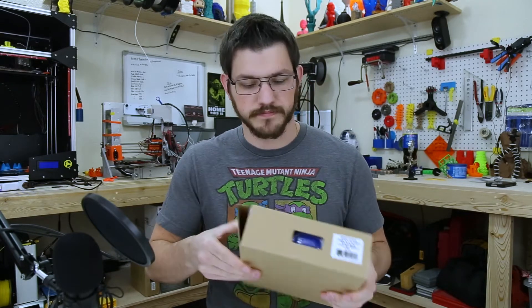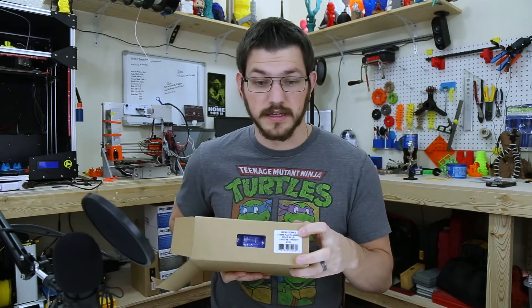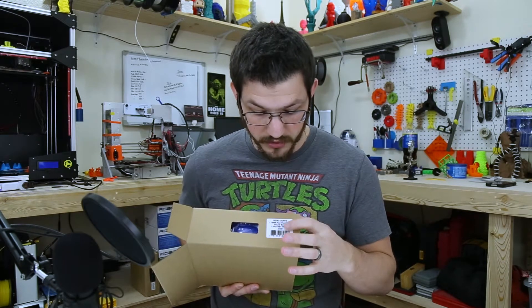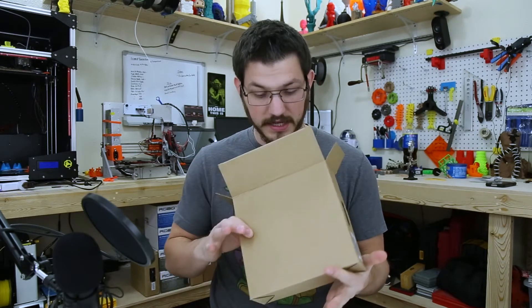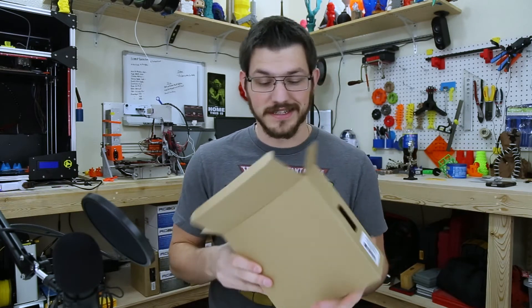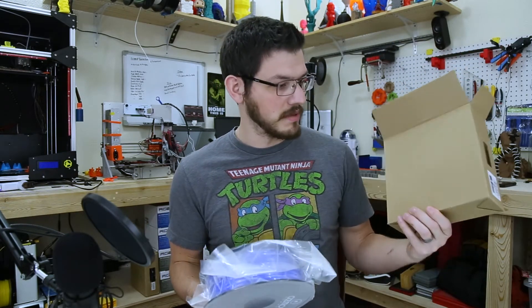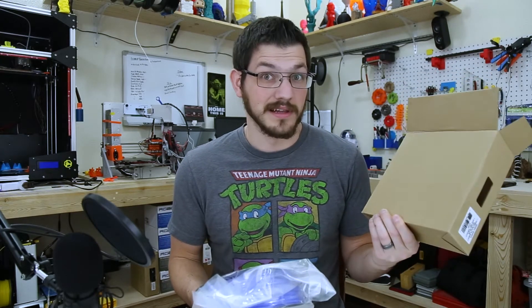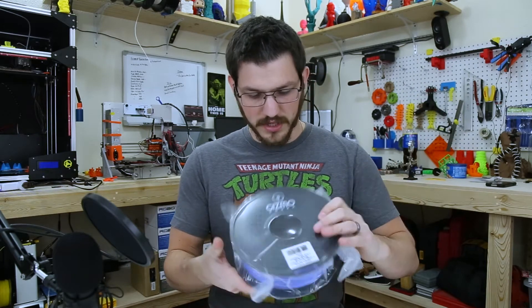Let's open it up and take a look. First off, the box is super plain. The only thing on it is the UPC, Gizmodork's 1.75mm Solid Blue 1kg, and some other little information. But aside from that, super — I don't want to say chintzy — but they really did not go far with their packaging. I'm guessing because it's just Amazon. It doesn't even say 3D filament like some of the really cheap ones do.